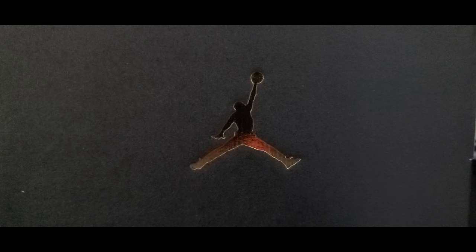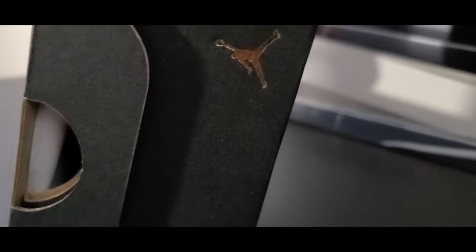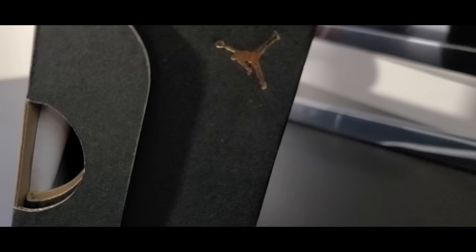Getting into today's video, you've got an all-black standard GS box with an embossed gold Jumpman logo on the lid. Flipping it around to the side, you've got a slightly smaller gold embossed logo there. On the bottom, you've got a little bit of verbiage embossed in gold — go ahead and hit that pause button if you want to read that, and once you're done, go ahead and hit play.